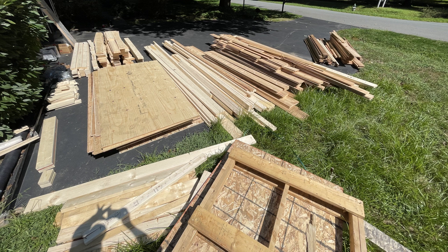This is a long project of building a pool cabana. Here's an example of all the wood that was delivered — a little over two and a half tons of wood.